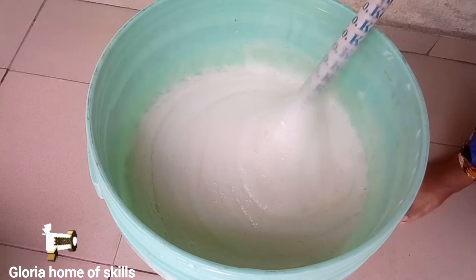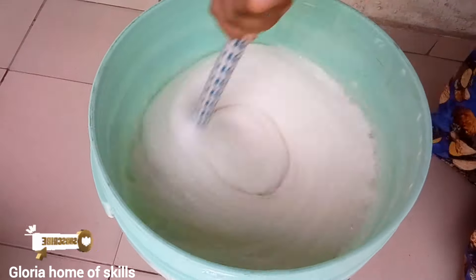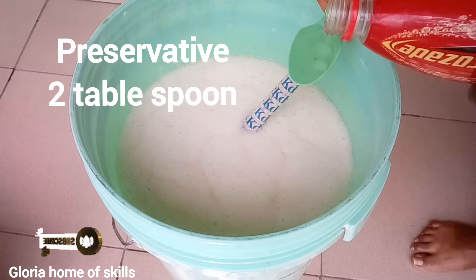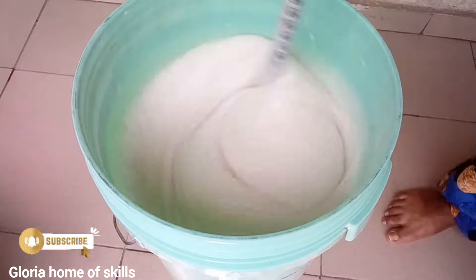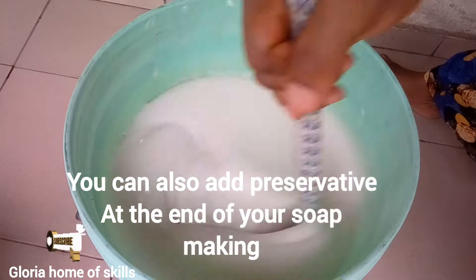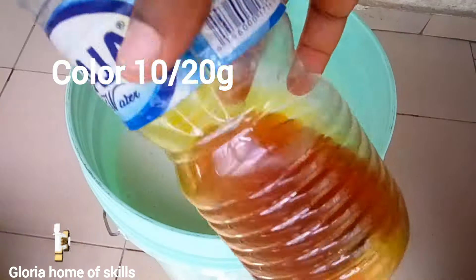The next chemical is preservative. I'm using two tablespoons of preservative — this is formalin. I'm using a plastic disposable spoon so I don't contaminate the regular spoons I eat with. You can use anything to measure it — just use two tablespoons.